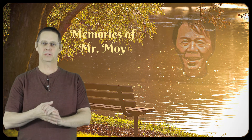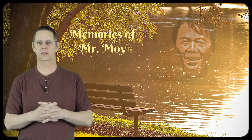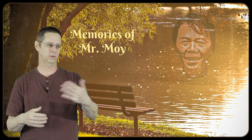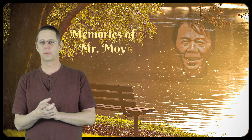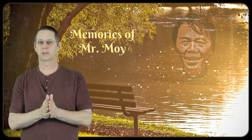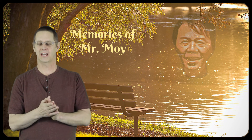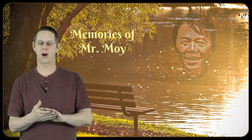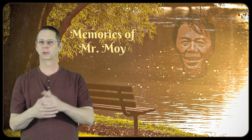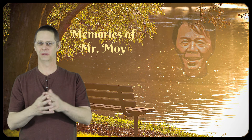Most of the time when Mr. Moy came and did workshops with us, he would speak through a translator — his mother tongue was Chinese, and that's usually how he conducted the workshops. Every once in a while he would speak English, and he understood English quite well, which often surprised people. Throughout a workshop you would hear him sitting on the side saying things like 'arms out,' 'turn left,' 'turn right,' 'sit lower' — simple corrections or simple suggestions.